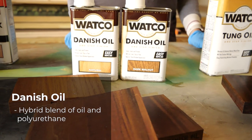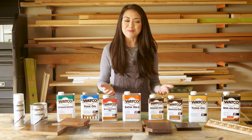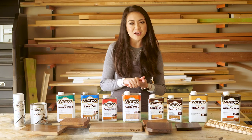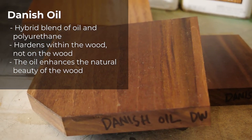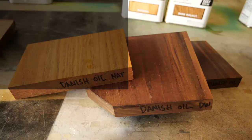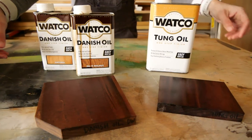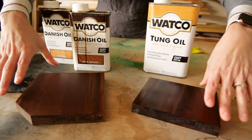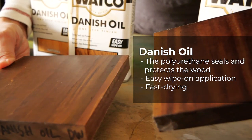Watco also has a product called Danish oil, and it's a hybrid blend of oil and poly so you can get the best of both worlds — that natural earthy finish of an oil with the protection of a poly. The Danish oil hardens within the wood so it provides that hand-rubbed finish that brings out the natural beauty of the wood, and it comes in several wood tones like natural, cherry, and dark walnut. Here you can see the difference between the tung oil and the Danish oil — there's a slight difference in color but it's more so in sheen.